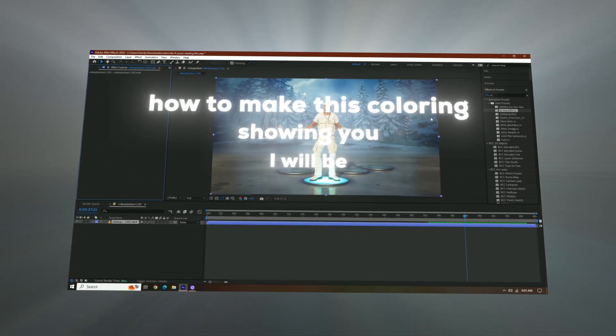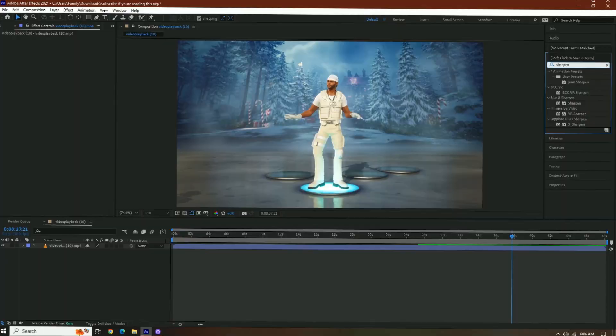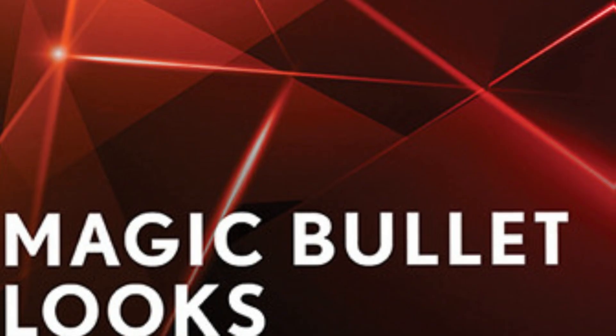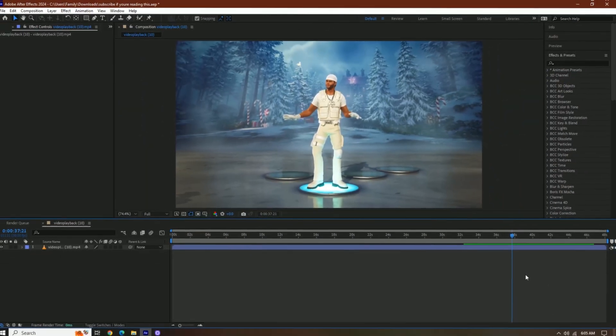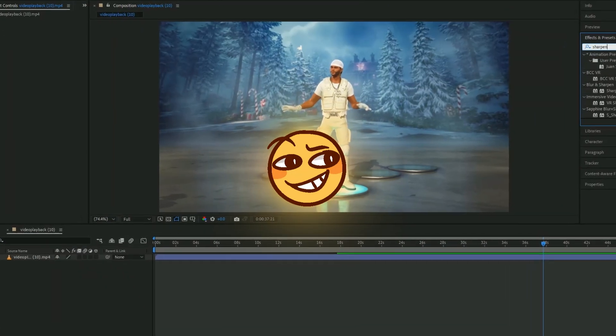Today I will be showing you how to make this coloring. Just a disclaimer, you're going to need Magic Bullet Looks. So the first effect we're going to add is sharpen. And if you don't have that, DM me, I got something for you.